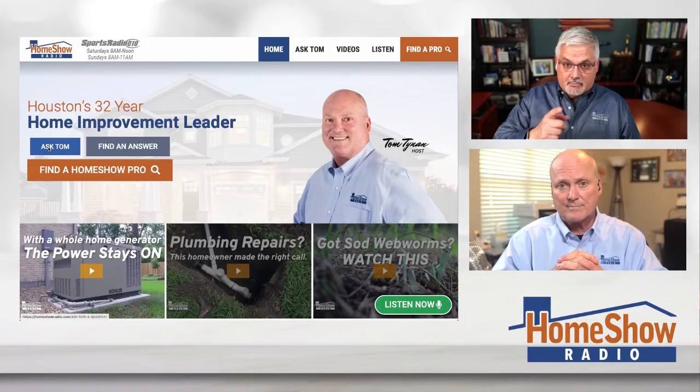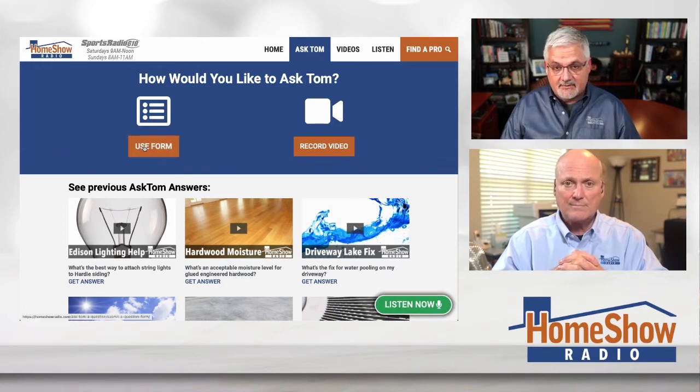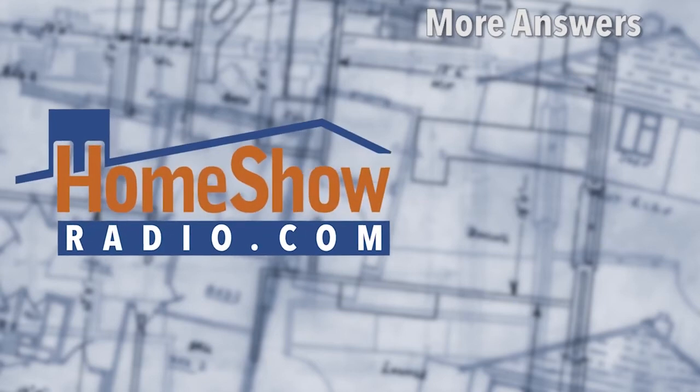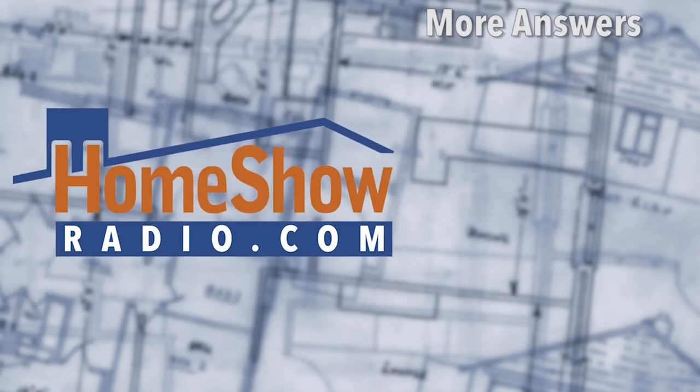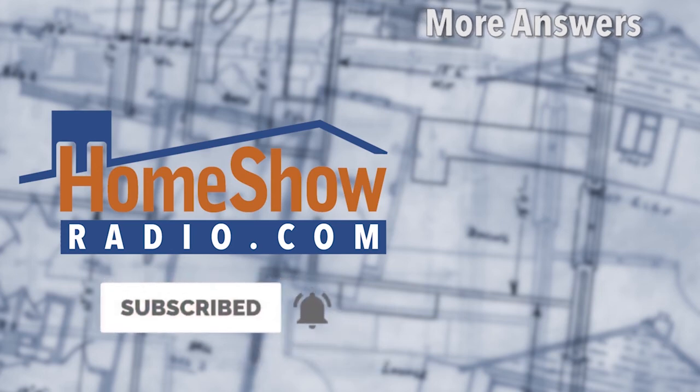Click on that blue Ask Tom button right there, fill out the form, and send in your question. Tom will help you just like that — he was on the right path, Tom just had to bring him home. It's free, and he does one every day because he likes to help people. We post them every day at homeshowradio.com and our Facebook page, and you'll find hundreds of them at our YouTube channel. Give it a thumbs up if you like — it'll help make it easier for other people to find them.